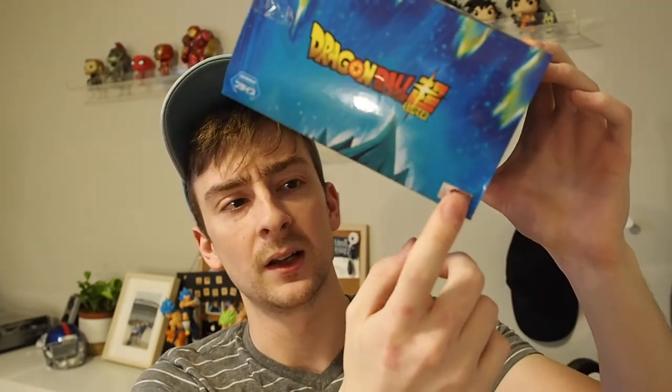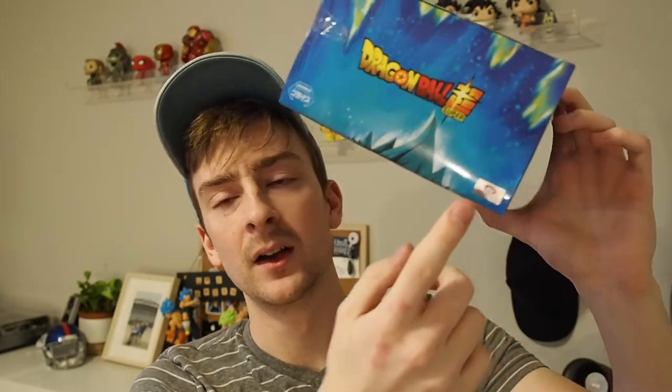Stick to places with really positive reviews. If there are negative reviews, chances are they could be showing fake figures. One way to know for sure you got a genuine figure is that real ones have a sticker of authenticity on them. If it has that, you're probably safe. Otherwise, you can often tell it's a fake just by looking at it if something doesn't look right.